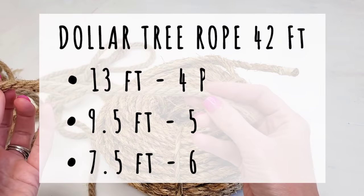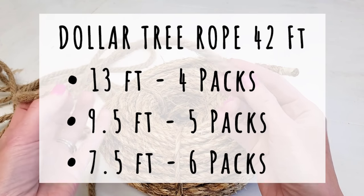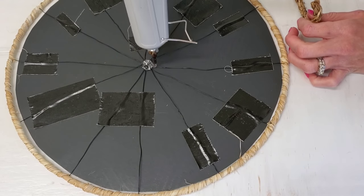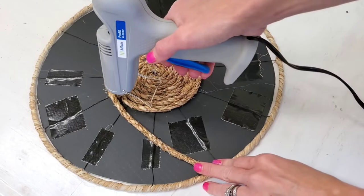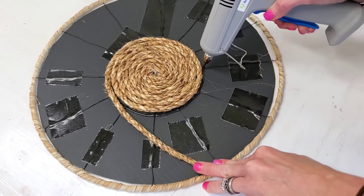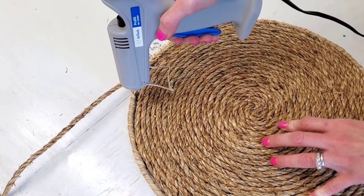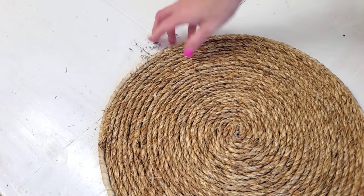If you want to use Dollar Tree's rope, they come in different sizes, so I did the math on how many packs you'll need for each foot size. Then all you have to do — whatever you're using, raffia, rope, or yarn — just start gluing in the middle, wrapping and rolling. That's all you have to do, no special method. And when you get to the end, snip it off.